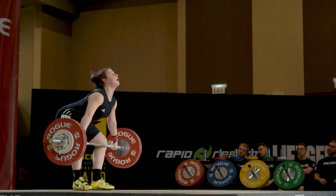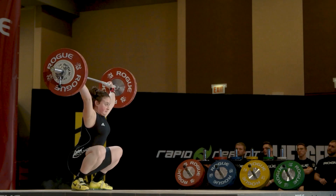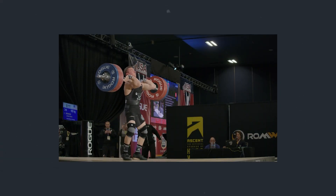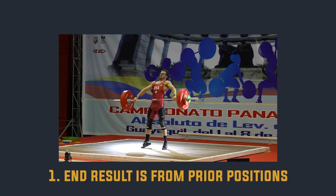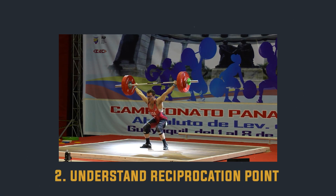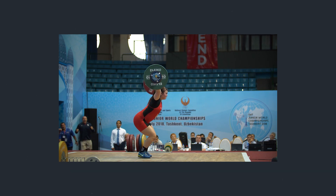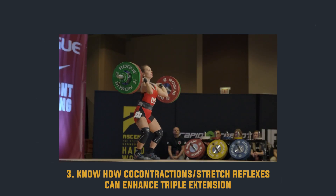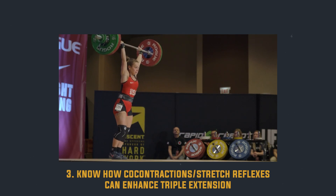Hip extension typically will occur prior to knee extension — that happens fairly regularly with most athletes. The key concept behind triple extension — the truth behind it — is actually understanding that triple flexion position. We need to understand that the end result, that big finish, comes from prior positions in the pull. We need to understand how the reciprocation point comes into play, how the knees come underneath the bar, how we hold the heels flat, how we keep the chest forward as long as possible. Understanding co-contractions in the knee and hip to stabilize those joints and achieve greater stretch reflexes will lead to a greater, more vertical finish.